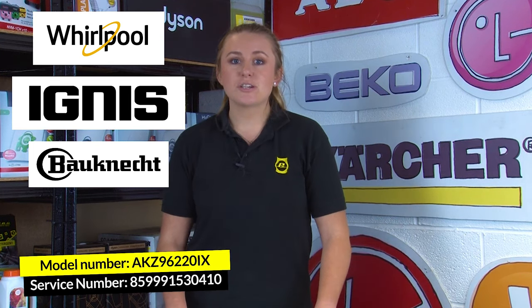If you have a Hoover or a Candy model, then you want to look for the model number and also the serial number, which is usually 16 digits and starts with a 3. And if you have a Whirlpool, an Ignis, or a Bauknecht model, then you want to look for the model number and also the service number, which is usually 12 digits and starts with 85.